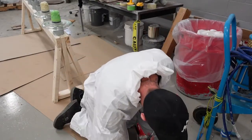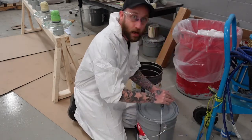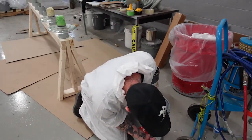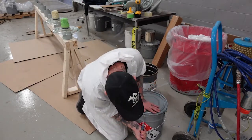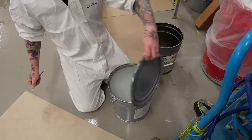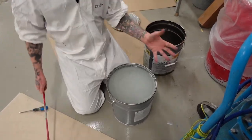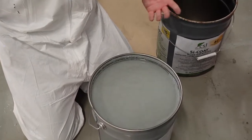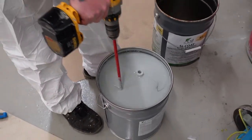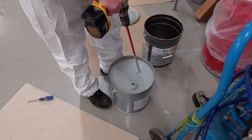Next, you're going to want to open the pail of coating and inspect it to make sure there's no issues. When you first open the can, there's going to be some polymer on top and you're going to want to mix that in for about five minutes. Just use a standard Jiffy mixer until all the coating has been fully mixed — all the solids off the bottom as well as the polymer that's settled on top.